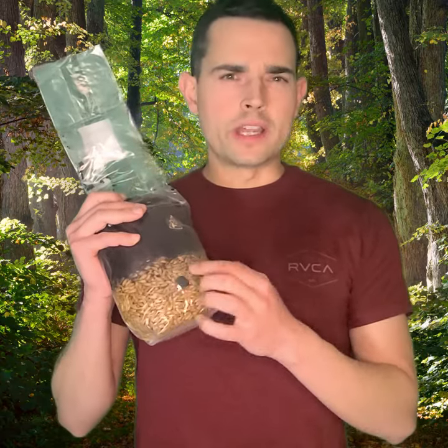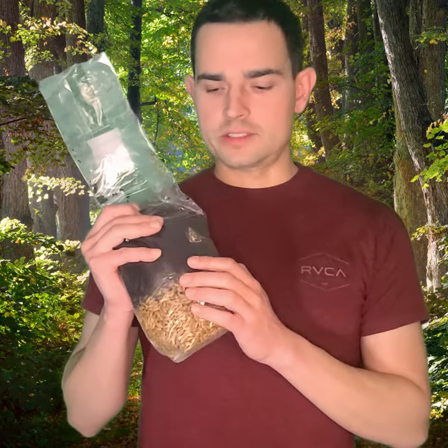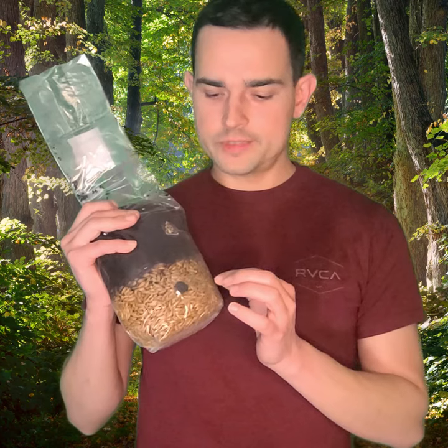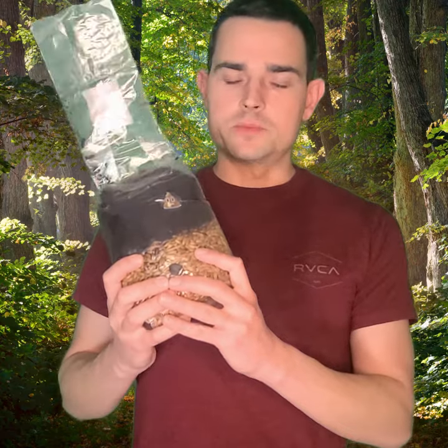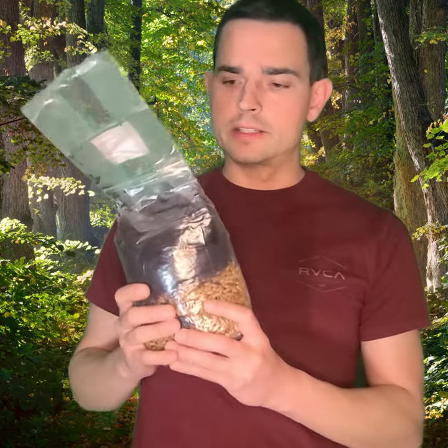Once that happens, you don't have to do anything for a while — about two weeks for spores, or about a week for culture. Culture works a lot faster than spores. You're going to get some little white growth in here, which is called mycelium. It's going to take about a month for spores, and for liquid culture less than a month, probably three weeks.